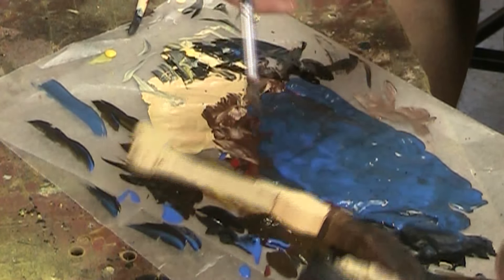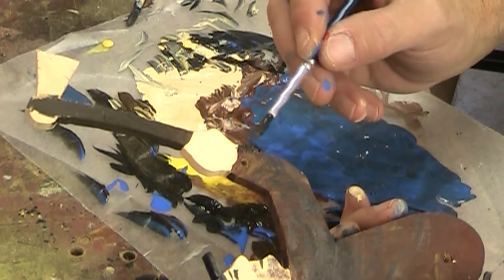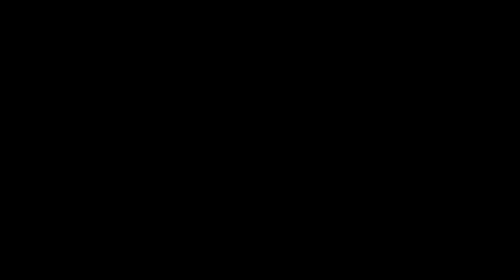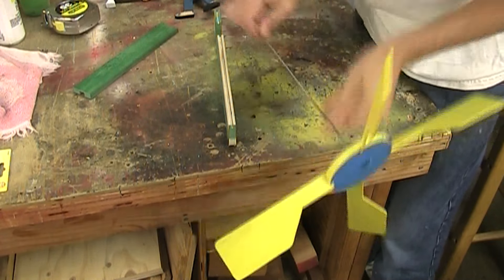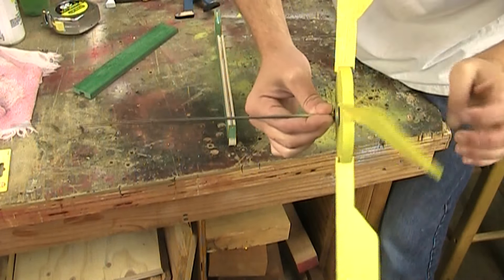I wanted to show you the man. What I did with him is I just ran a real thin bolt — an eighth-inch thick bolt — all the way through. I put some washers in here and over here, and then I just hooked it together with a lock nut that is not real tight, just so it can pivot properly.